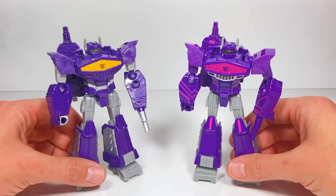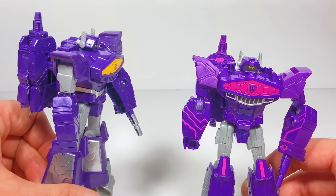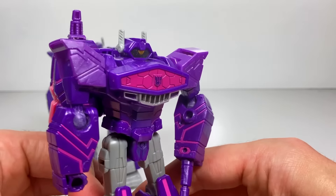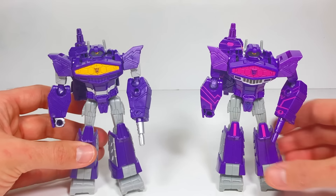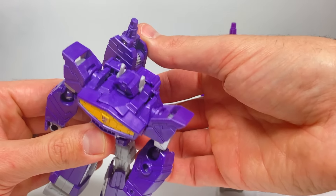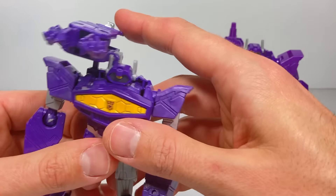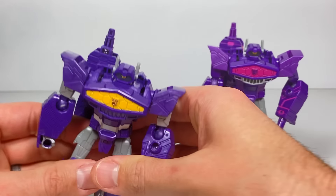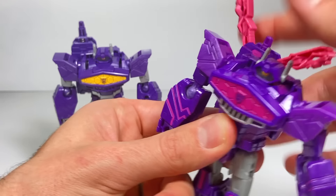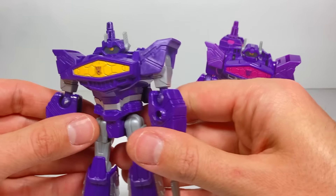Last but not least we have Warrior class Shockwave. They really took a lot of paint out of him — I think they're trying to make him as close as possible to the show. But I really like all the pink energy on the original Cyberverse one, whereas this one just has a little bit of silver here and there. Even his weapon fires out like that — it's still purple, but I wish it could have been a lighter shade to make it pop. Let's get him transformed.